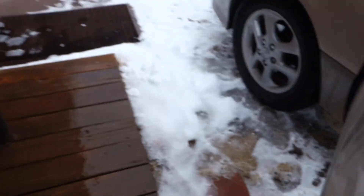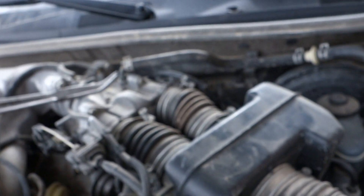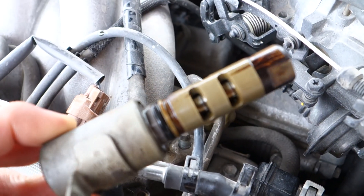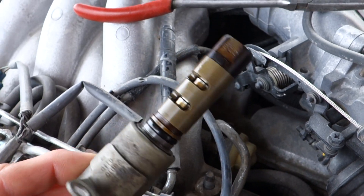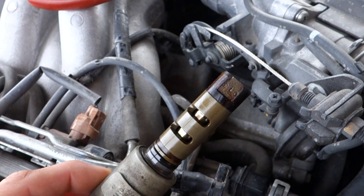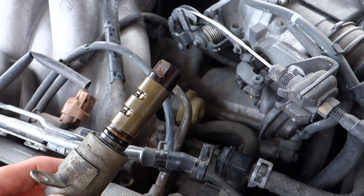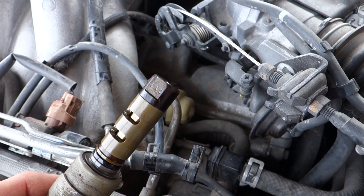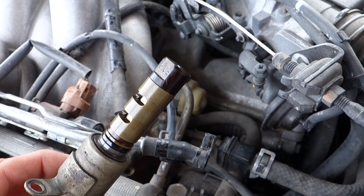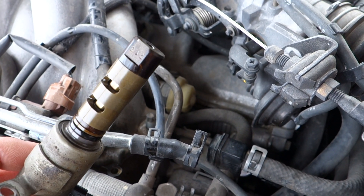Basically the VVT oil control valve was no good. It was sticking and basically throwing the valve timing on bank 1 all out of whack. It was having pretty rough running at times — sometimes it would run fine and then sometimes it would just start cutting out, bucking like crazy, and just running like hell.